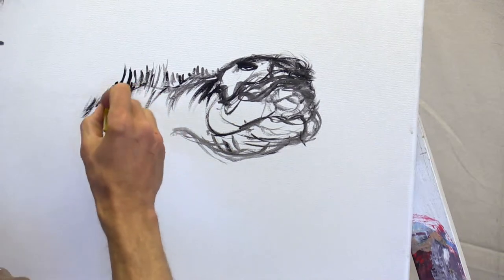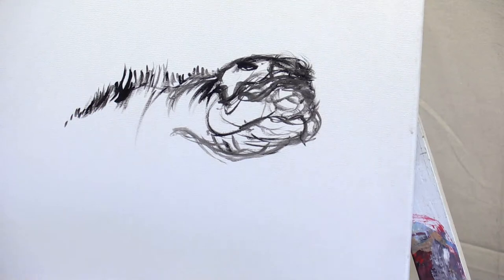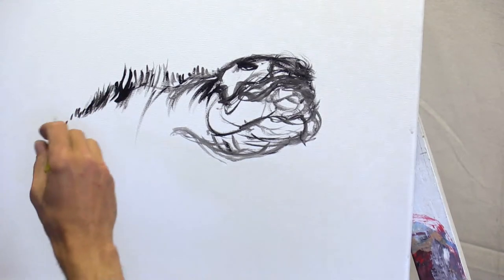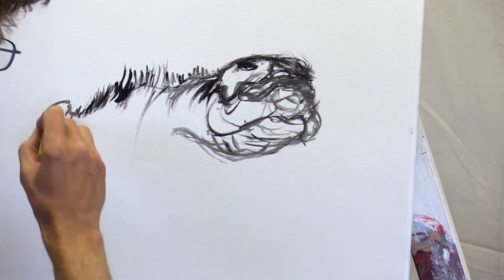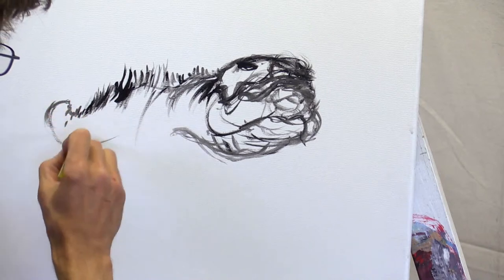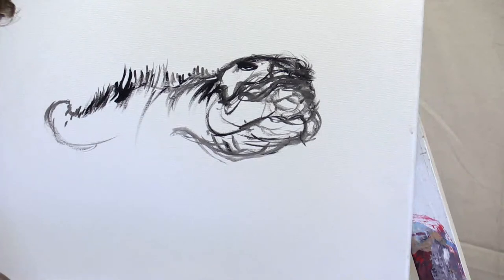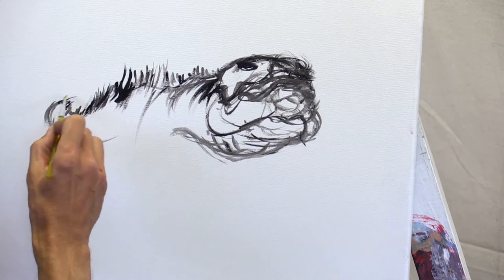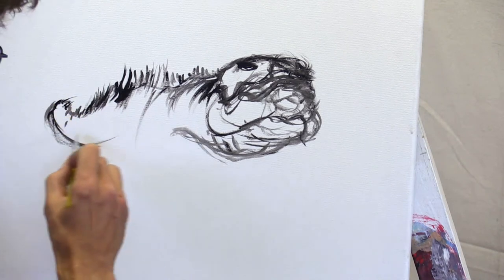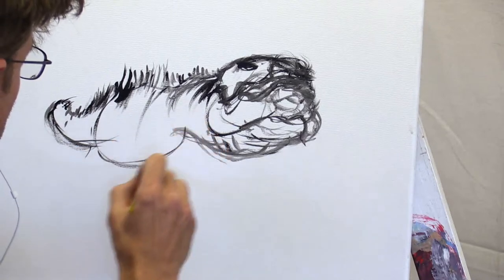We've got kind of a Rorschach test going on right now with this black-and-white splatter thing. I'm going to mess with the angle of the tail a little bit. You might think I'm painting a bunny rabbit tail here — this is actually a giant tail going off into the distance — so we've got to make it real tiny. It's going to come over this way, and right around here is the body of my creature.